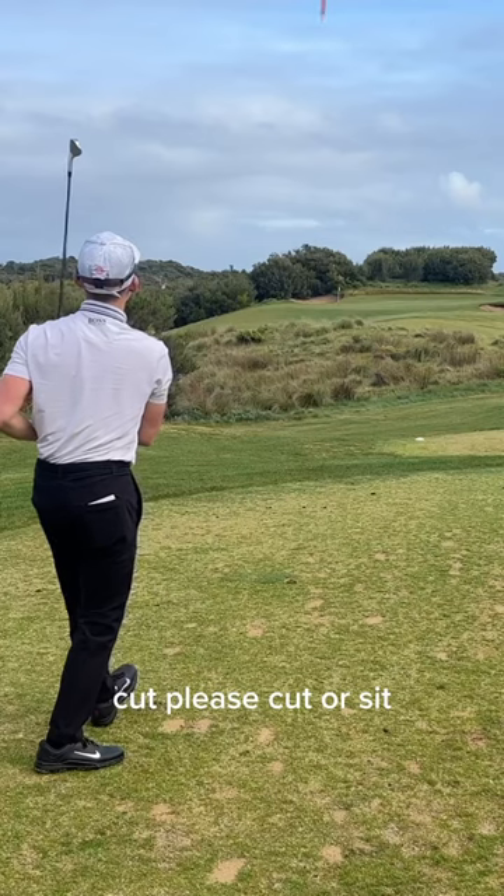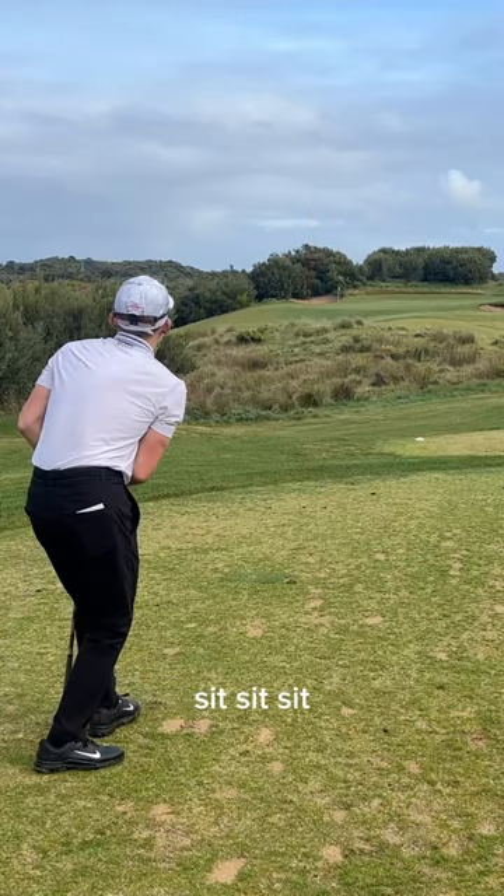Cut. Please cut. Oh, sit, sit, sit, sit. Okay, that's alright.